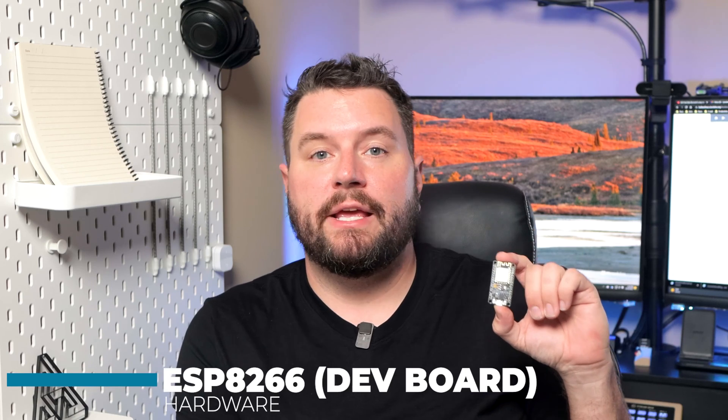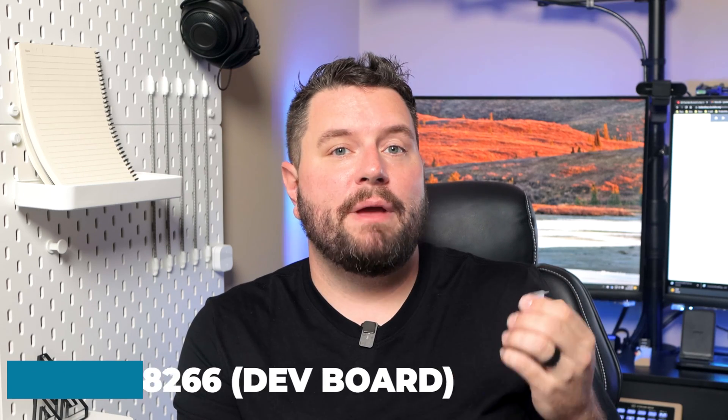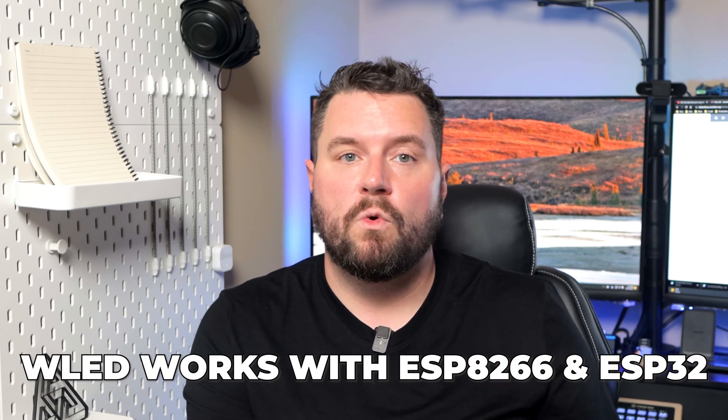For the first major item in the requirements list, we need a NodeMCU ESP8266 development board. I based my PCB design on this particular board because it's ubiquitous, inexpensive, and I had a bunch of them lying around. Note that the WLED project supports both the ESP8266 and the newer ESP32 boards, so if you have any of those from my ESP Presence project, you can use them as well — but not with the PCB. I will probably make a version of the PCB to support the ESP32, so keep an eye on that blog post for future updates.